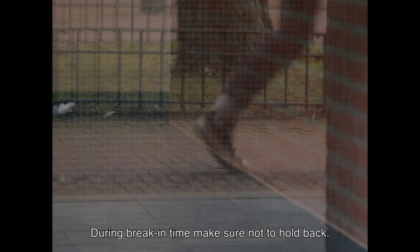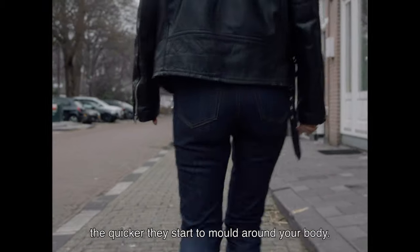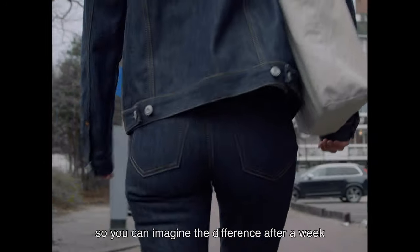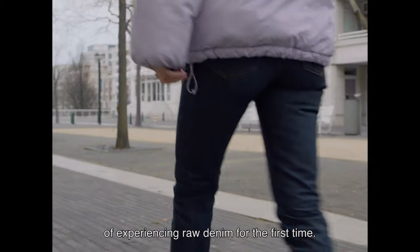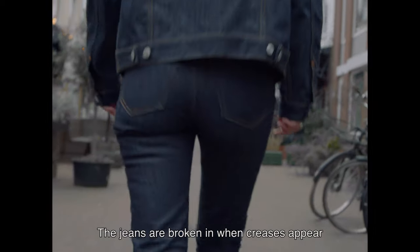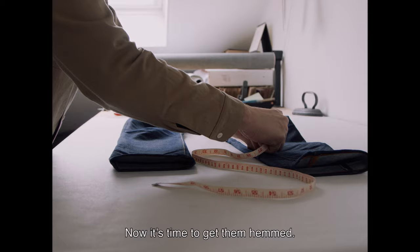During break-in time, make sure not to hold back. The more you wear them, the quicker they start to mold around your body. You will already feel the difference after a few hours of wear, so you can imagine the difference after a week or even two weeks. I think this is one of the most interesting parts of experiencing raw denim for the first time. You will get attached to your jeans and eventually never want to take them off. The jeans are broken in when creases appear below the front pockets and at the back of the knees.